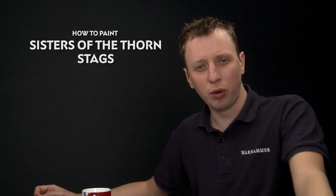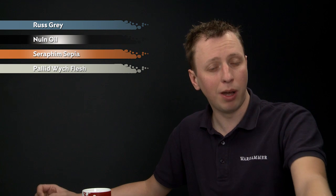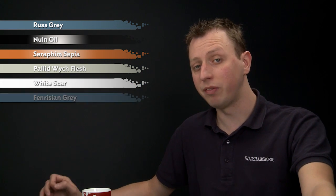Chelsea Bell has been in touch to ask us how to paint the stags of the Sisters of the Thorn. In this video we're going to show you how to paint that blue and white fur pattern. To do it, you need to undercoat your stag using Corax White, then start out with Russ Grey to block in all the areas of blue fur. After that we'll add some shade using Norn Oil, then turn to the white parts starting with Seraphim Sepia, a layer of Pallid Witch Flesh, and a highlight of White Scar. Then we'll go back to the blue fur to finish it off with Fenrisian Grey.